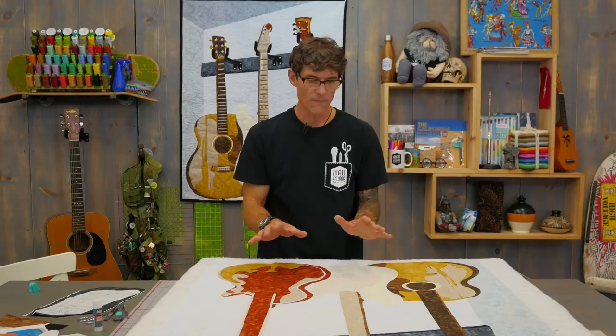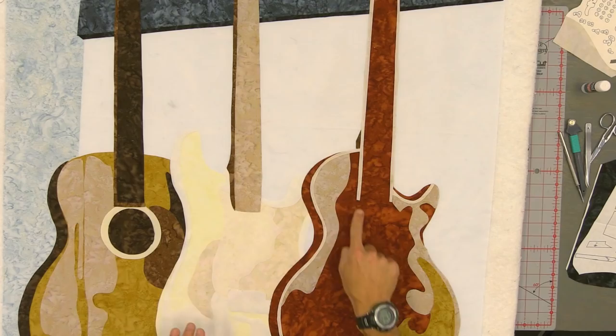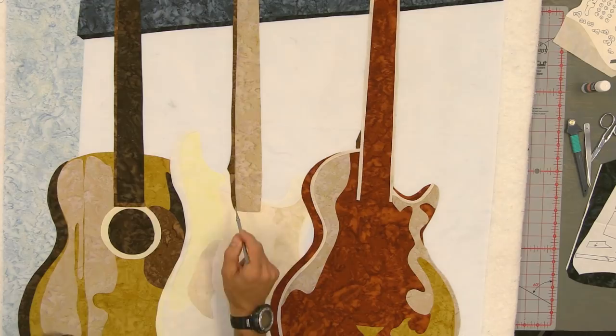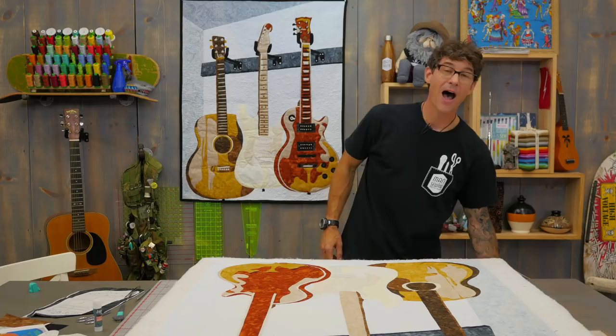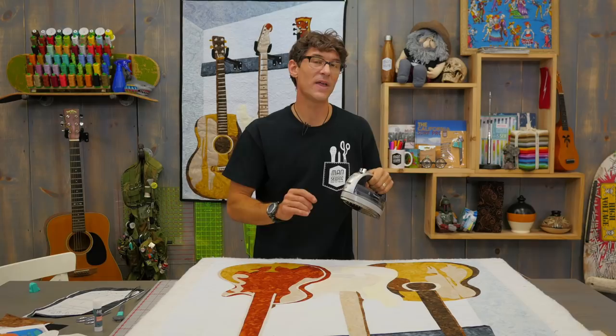I've used my little shark rotary cutter to cut out all of the big pieces and start to position them. All of this stuff is loose so I can manipulate it with either a stiletto by coming underneath and moving things around, or tweezers to line things up. I've got a hot dry iron, and I'll be pressing and lifting, pressing and lifting. I do not want to slide my iron at all — that could cause some of the applique shapes to move or bend.